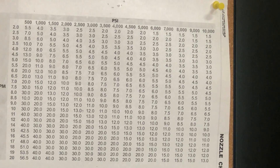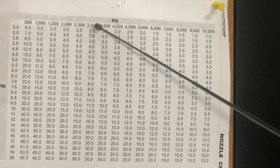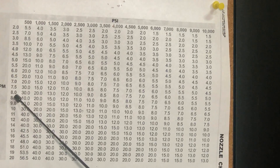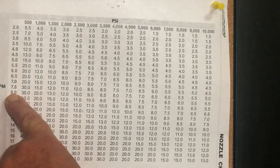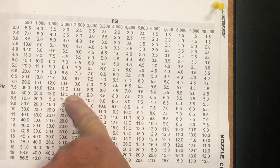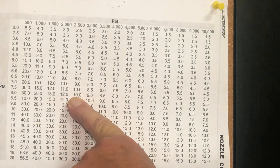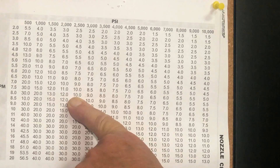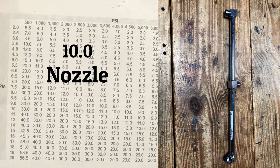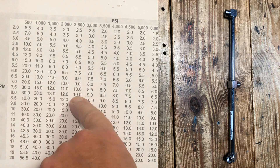These are all the orifice sizes that you would use according to the PSI and gallons per minute of your machine. When we're cleaning concrete, we want to stay within 2,500 to 3,000 PSI coming out of our nozzles. This doesn't mean your machine needs to be 3,000 or 2,500 PSI — this is the pressure we're trying to get based on the nozzle size we're using. So for an 8 gallon per minute machine, and wanting to maintain 2,500 PSI, that tells me I need a 10.0 nozzle.